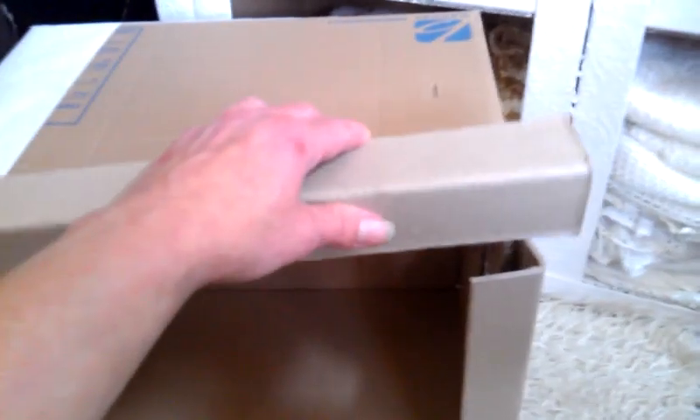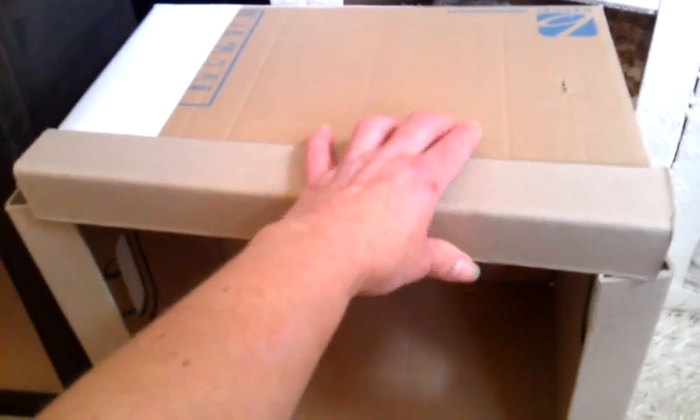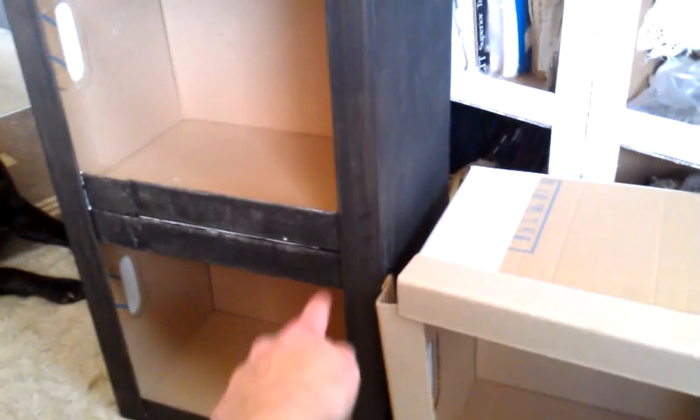I will glue this piece and this one, and then I will cover those corners on the top and bottom together with the second shelf, which will make it stronger. Before I glue this last piece, I have to glue this box to the shelving, and then I will put this long corner. It looks really good, it's pretty strong, and it's very cheap.